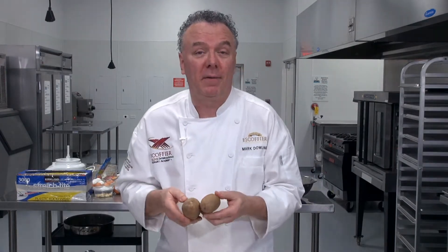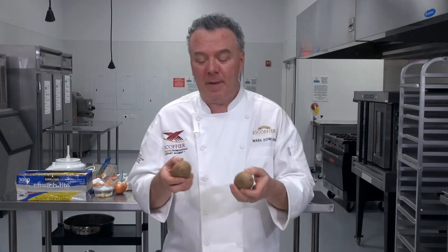I'm Chef Mark with LearnToCook.com. Today's session, we'll be making twice-baked potatoes, a great dish and a favorite of many people.